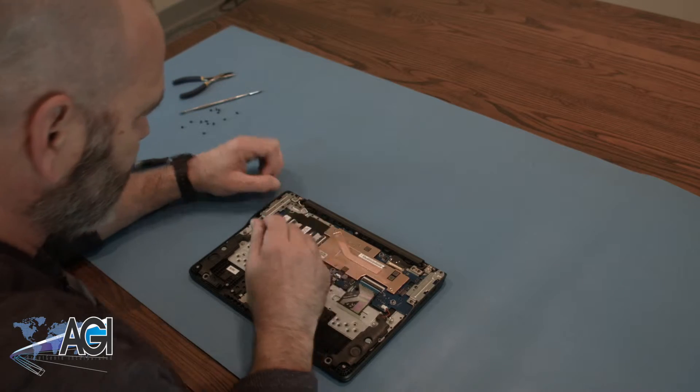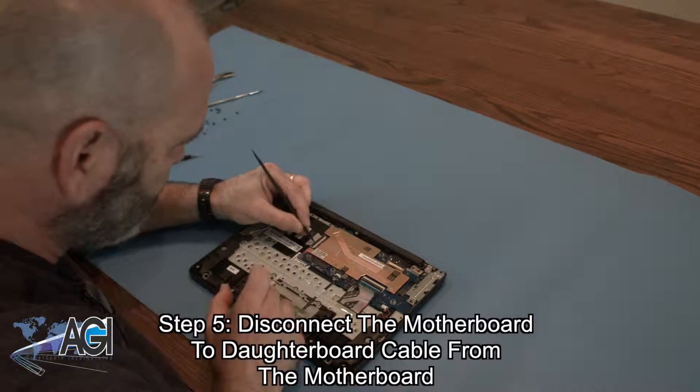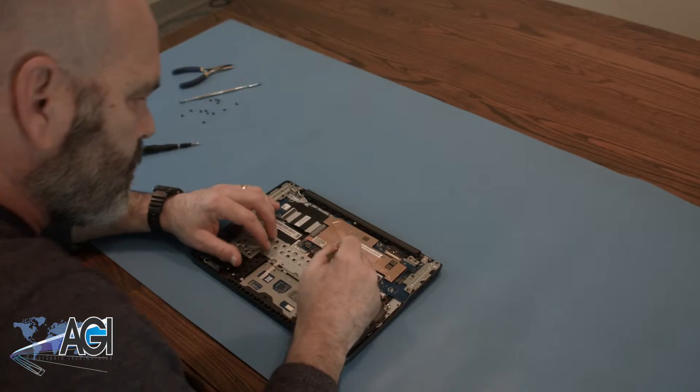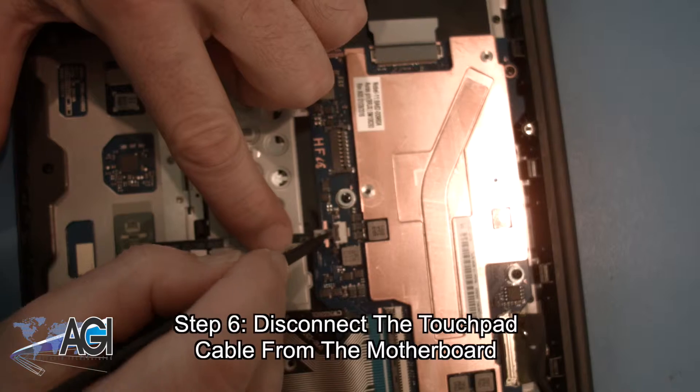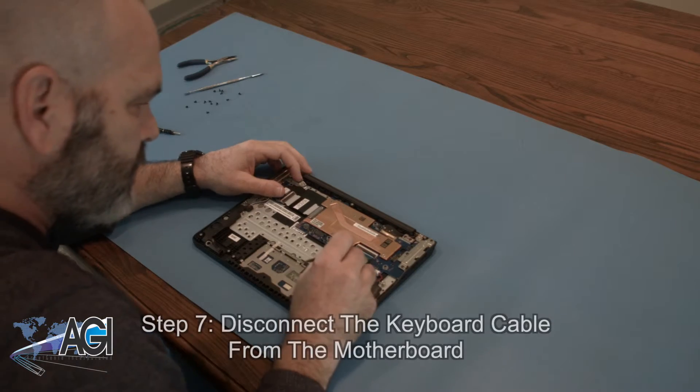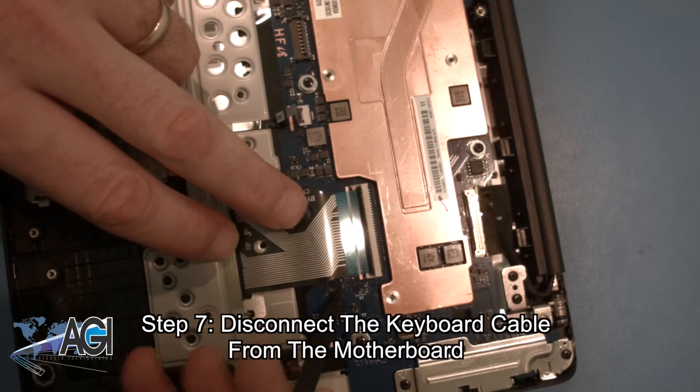Now you will disconnect the motherboard to daughterboard cable from the motherboard. Next, you will disconnect the touchpad cable from the motherboard. Now, you will disconnect the keyboard cable from the motherboard.